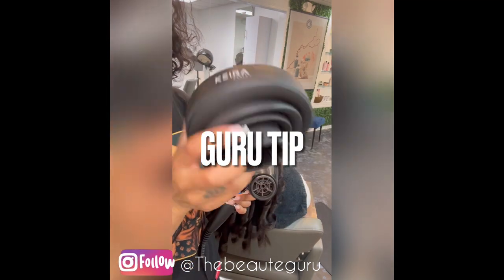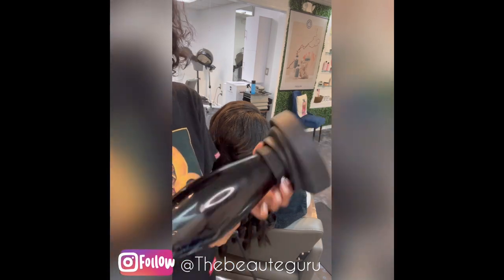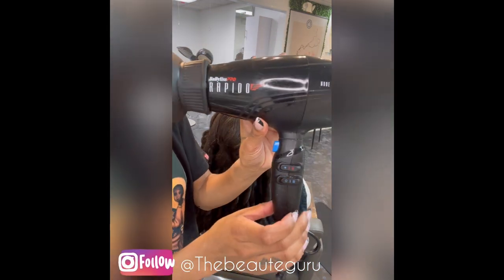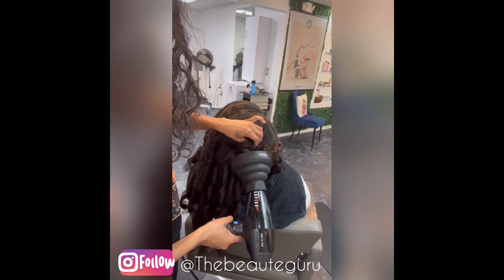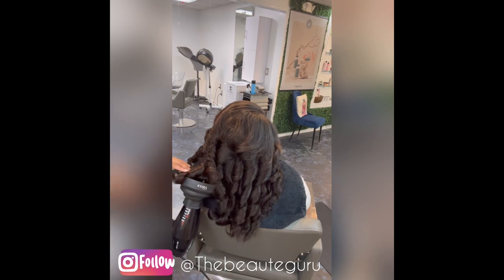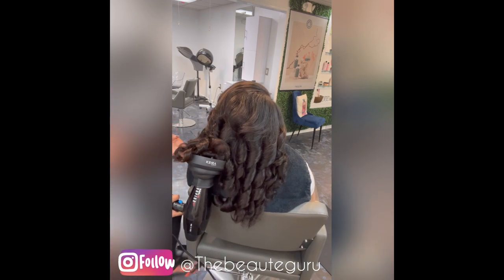Guru tip: when you get done curling, do not comb the curls out right away. You want to set them on the cool setting on your blow dryer with the diffuser — I have linked the diffuser below. What this does is it really sets the curl so the curl stays longer, because we don't want our curls falling out — we want our girls to enjoy their curls.